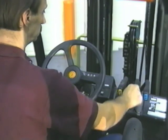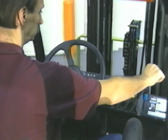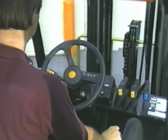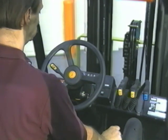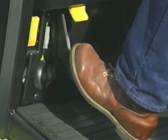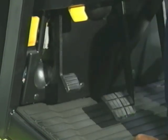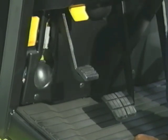Check the direction control for correct operation — it should have no looseness or binding. Check the lift/lower, tilt, and auxiliary control levers for smooth operation. There should be no binding, and they should return to neutral with no help from you. After checking each control lever, put it back into the safe park or neutral position. Check the parking brake — you should feel tension when you apply it. If it's loose, it's probably not going to hold the truck.